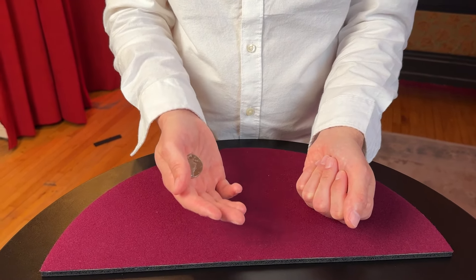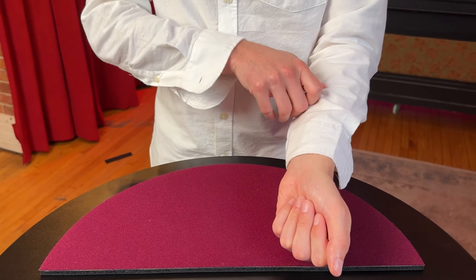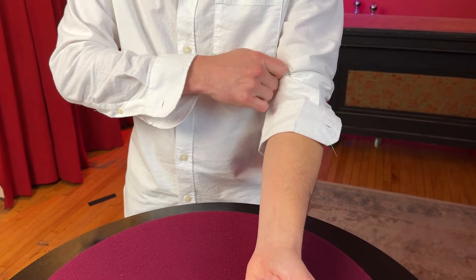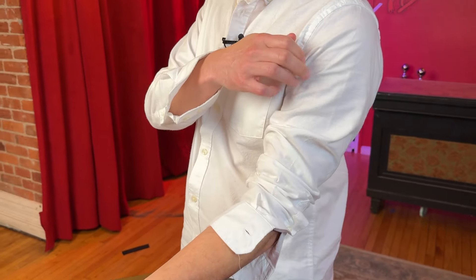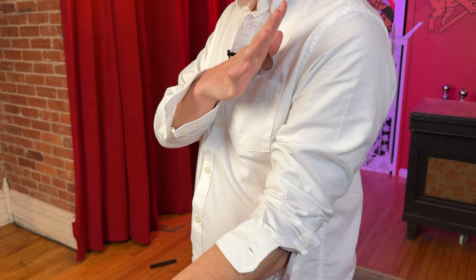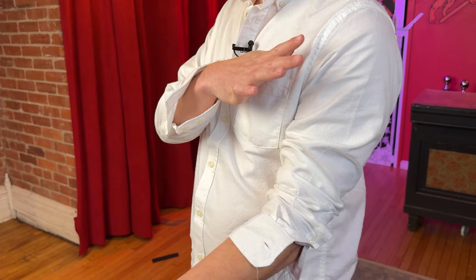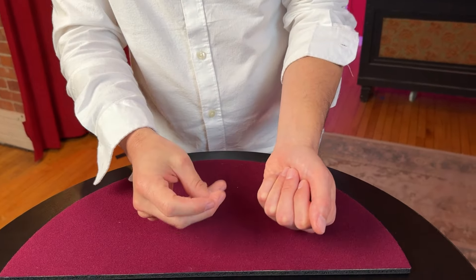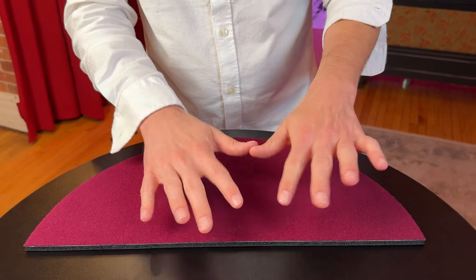We already know the coin is still right here in my right hand. Right after you do the transfer, your right hand is going to grab your shirt to pull up your sleeve to eliminate any suspicion. As your hand drifts up your arm, it's going to go right above your pocket and your thumb is just going to deposit that coin in your top pocket. Your hand comes back down, snap, wave your hand — whatever you do — and that coin completely disappears. It's an amazing way to completely vanish a coin using nothing more than thumb palm and your shirt.